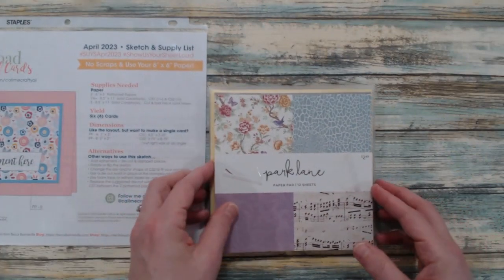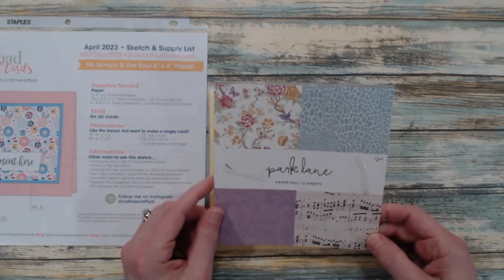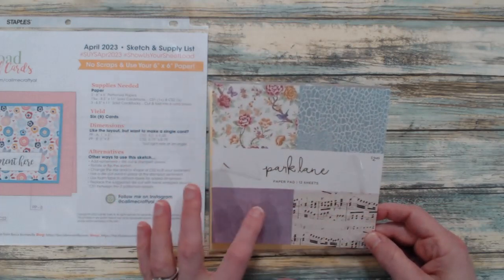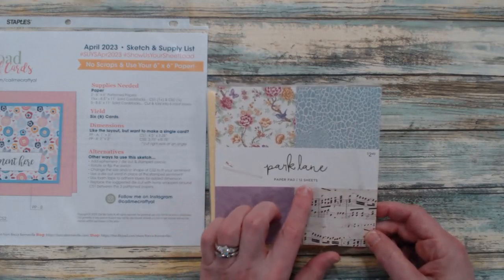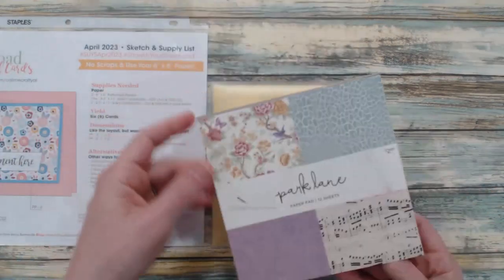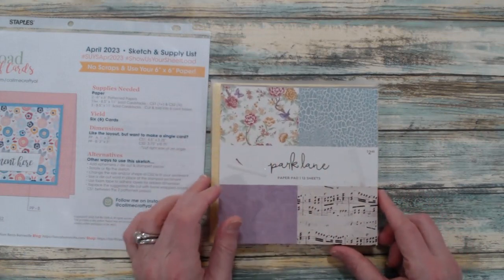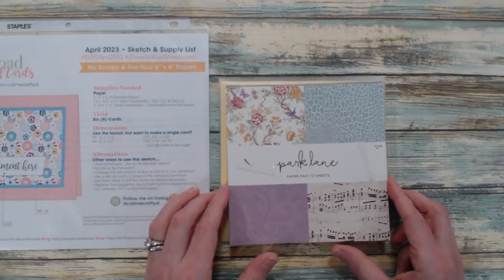Let me show you the paper pad I used to create my cards this month. I brought in the Park Lane paper pad — it is 12 sheets with three sheets of each pattern. Because there were 12 sheets I decided to use the entire paper pad, and this is completely empty. I was able to get a total of 36 cards — super exciting!